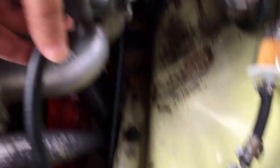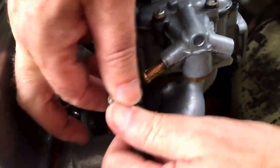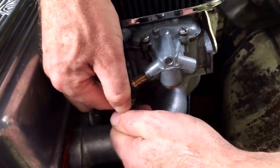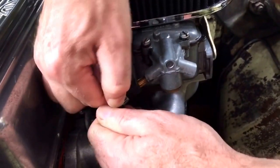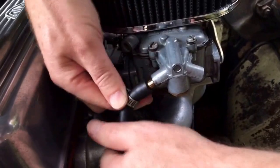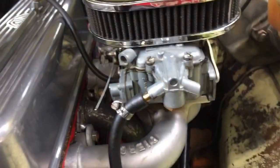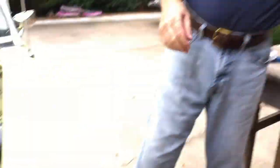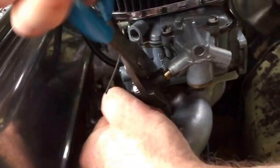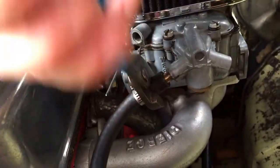Okay, let's see if it'll fit on the thing here if I got it the right length. All right, that is going to be hard to get on, but it'll get on there. I'm going to have to get the pliers kind of twisted a little bit.